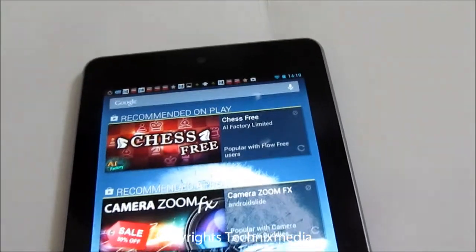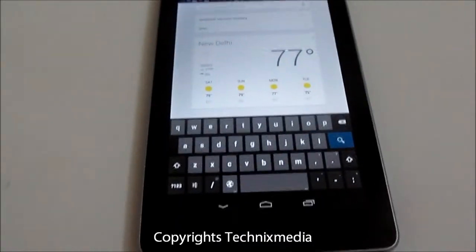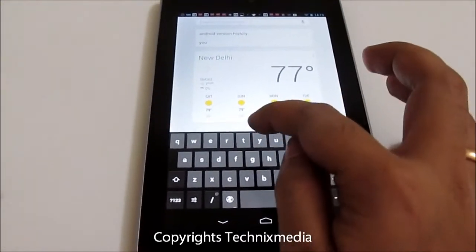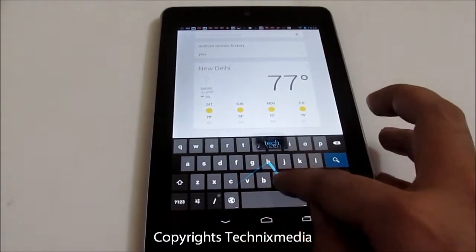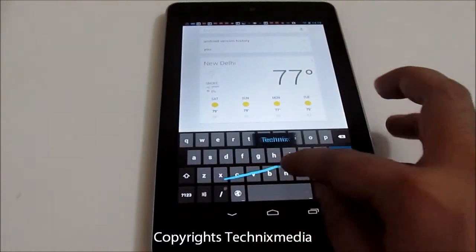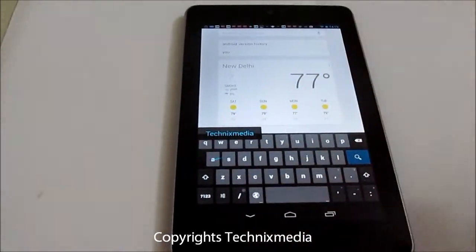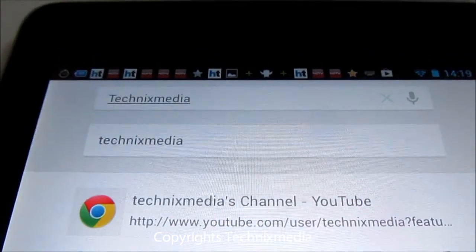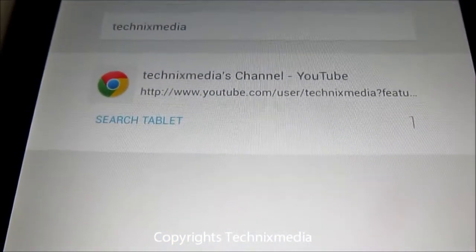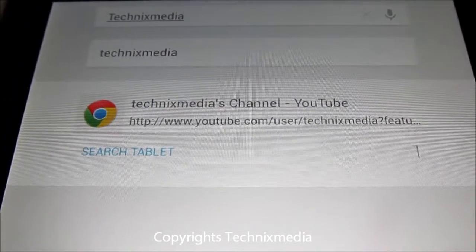Let's try to search using this new feature. Suppose we want to type 'Technix Media' — we will slide our finger from here. As you can see, it has actually written 'Technix Media' very easily and searched as well. It has actually located our Technix Media YouTube channel in the first result.